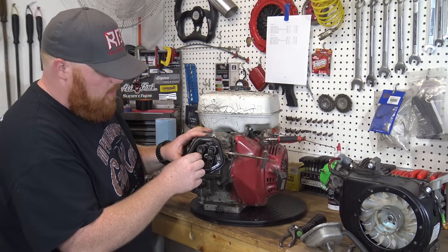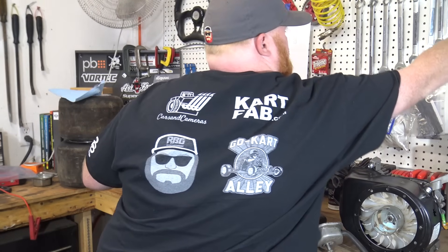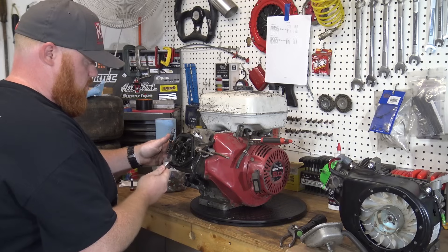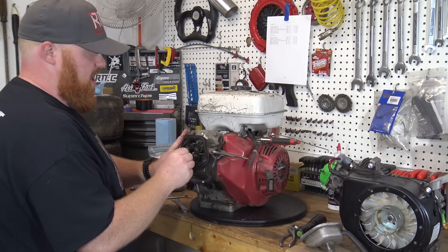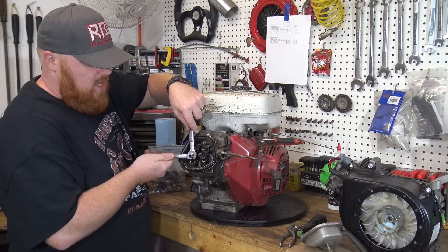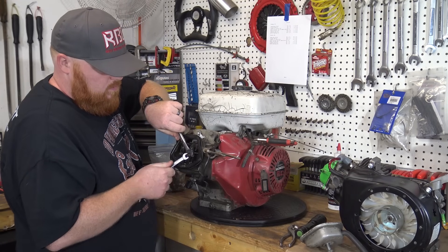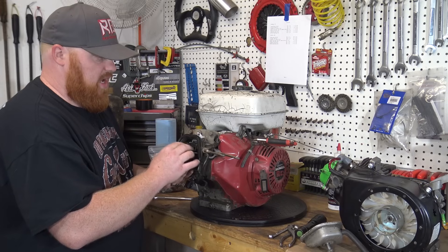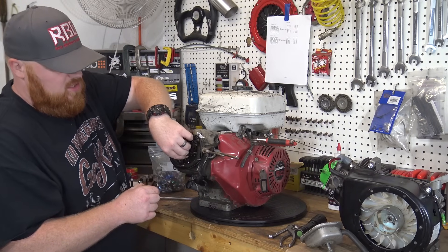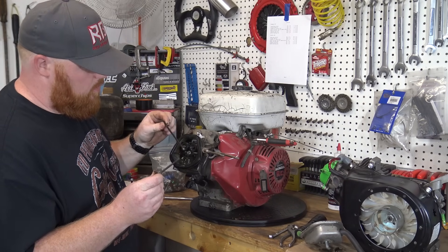So now I'm going to go ahead and pull these rocker arms off. I think it's a 10 and a 14 or 13 maybe — let's try 13. No, she's a 14. I think I actually have a set of the heavy-duty valve springs already for this motor — I bought them just in case I was ever going to do something with this engine. In every Honda, there's a lash cap on top of the exhaust valve; the intake valve does not have a lash cap. One push rod, another push rod.